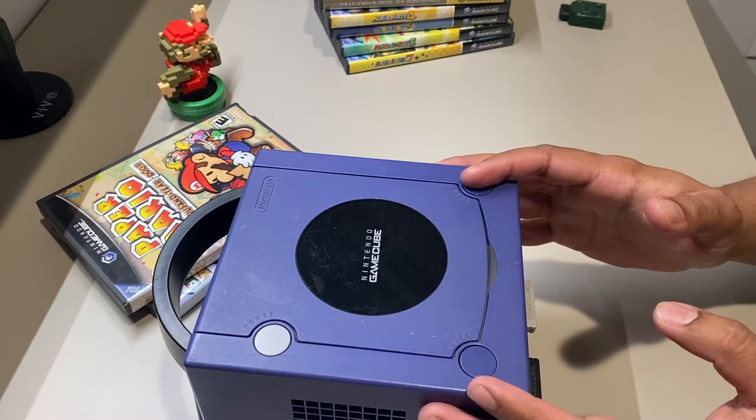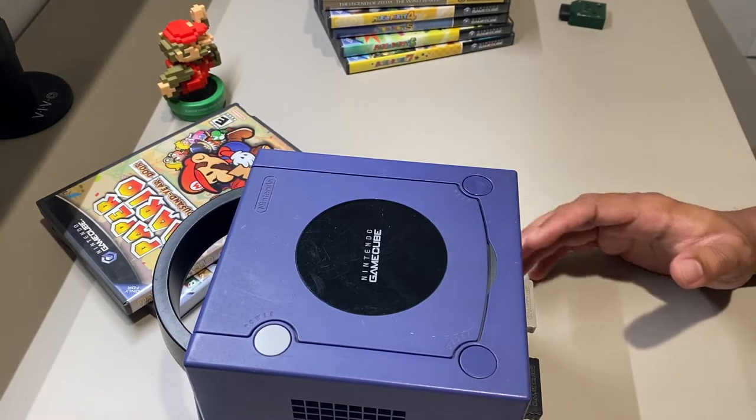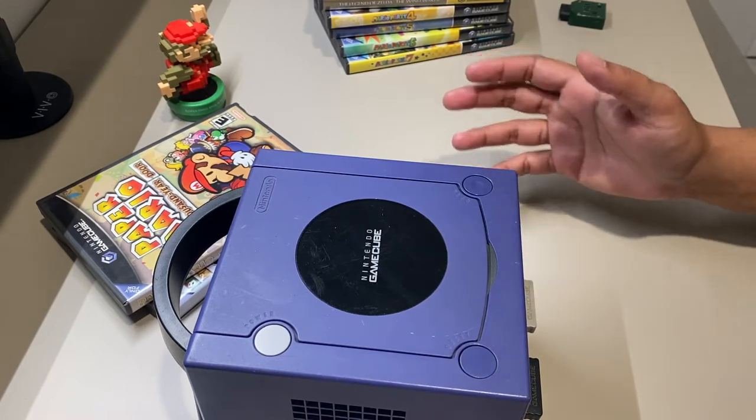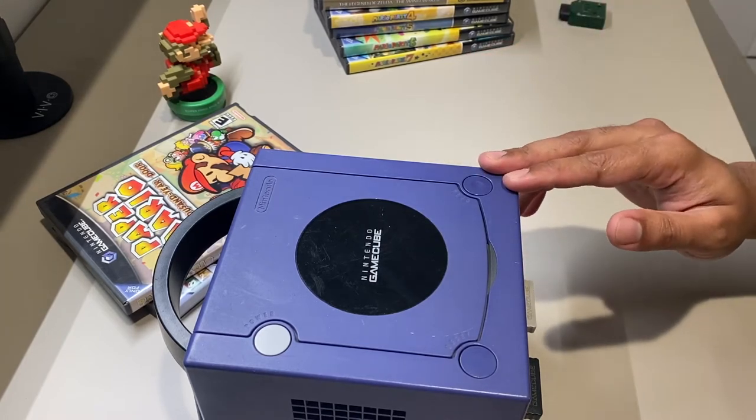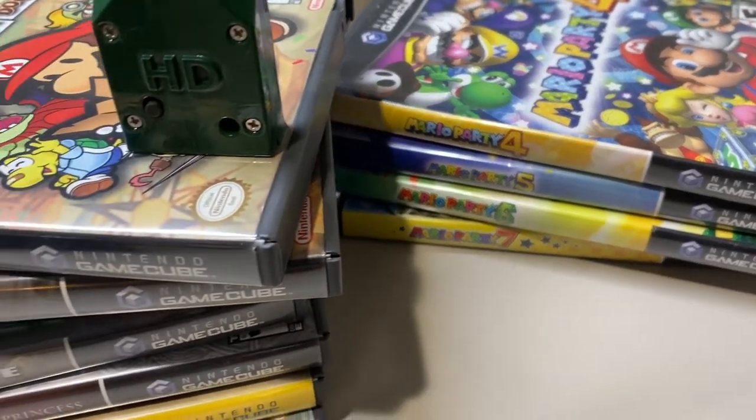Back in the day when the GameCube was out, the whole gaming landscape was quite different. It was all about just enjoying and having fun. There are tons of great experiences on the GameCube. So surprisingly, in 2021, I've been spending a lot of time playing the GameCube.